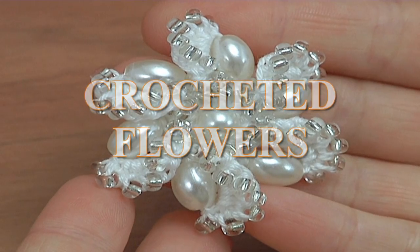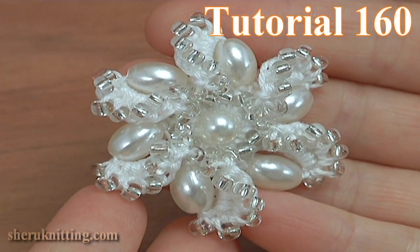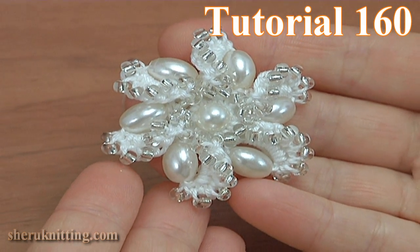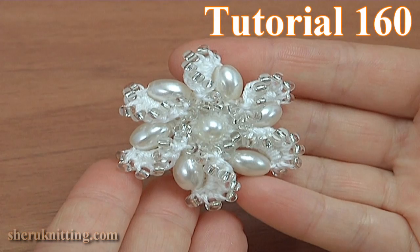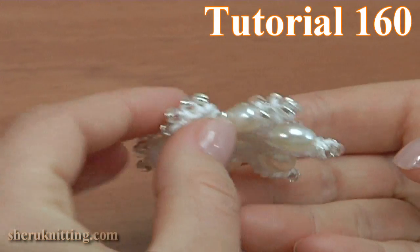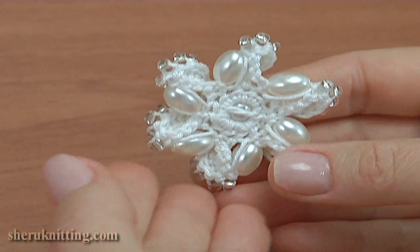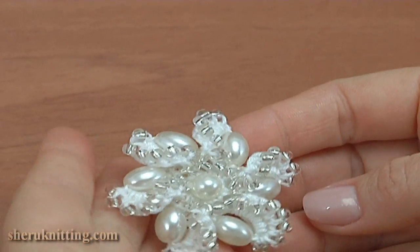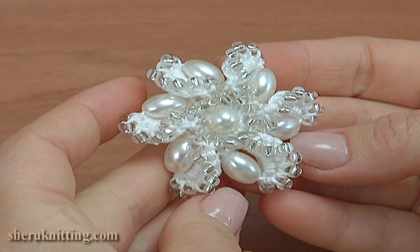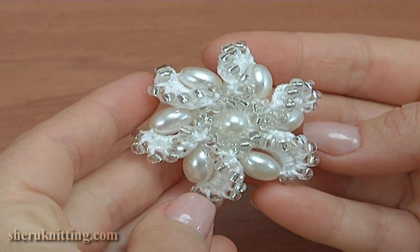In this video tutorial I will show you how to make a beautiful crochet flower with beads. Let's take a look at the back side of the flower and its front. This flower can be the base to create earrings, an embellishment, and other accessories.